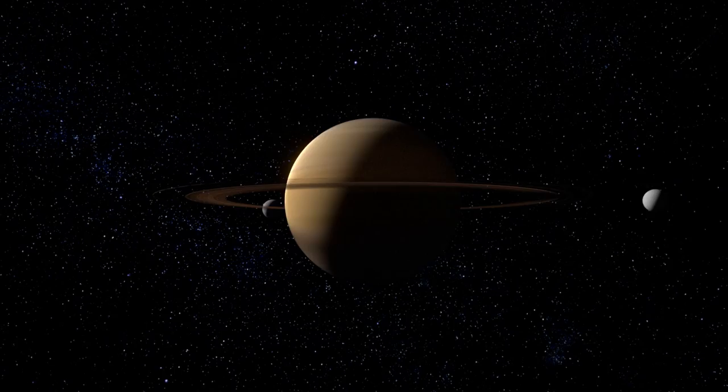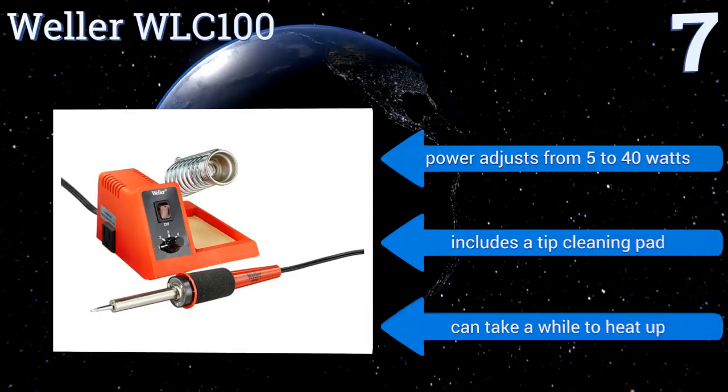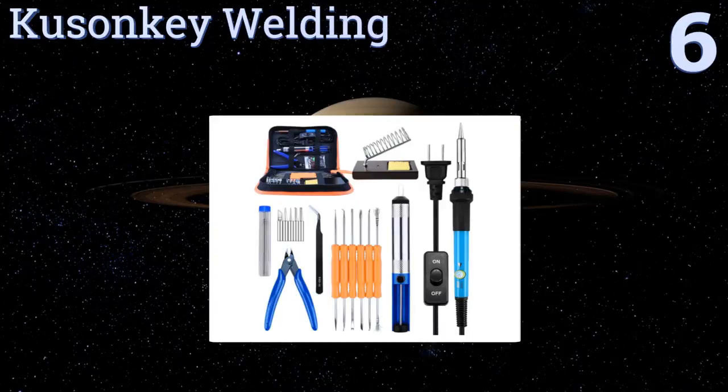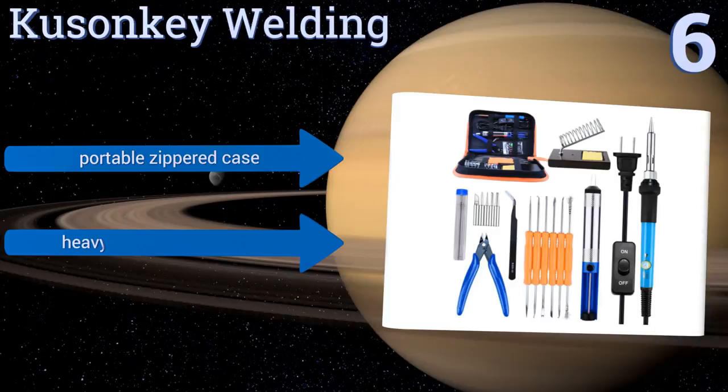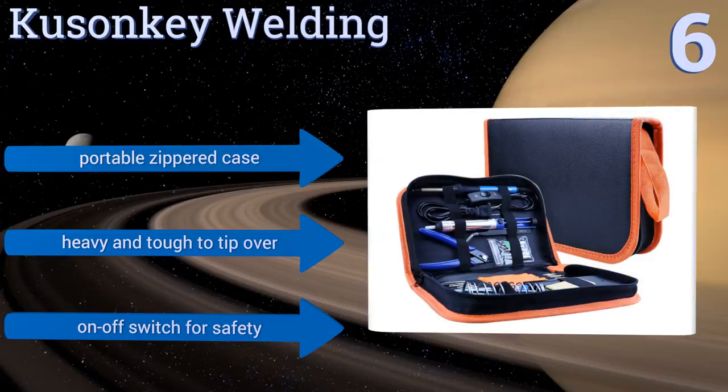Moving up our list to number six, with four holes built into the steel tip, the Kuson Key Welding offers balanced and reliable heat dissipation for all types of soldering applications. The kit includes six miniature assistance tools for jobs that require precise detail. It features a portable zippered case and an on/off switch for safety. It's heavy and tough to tip over.